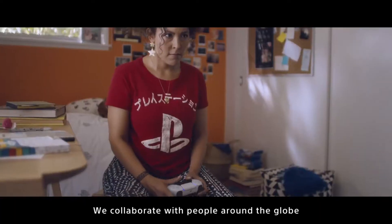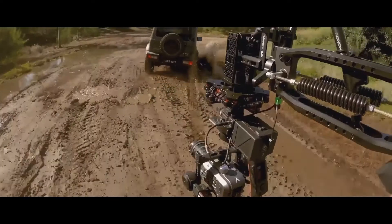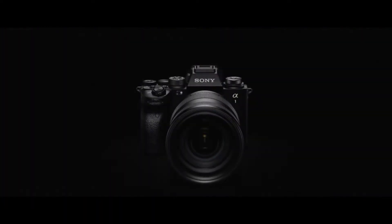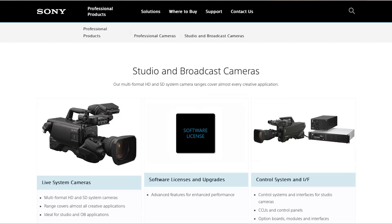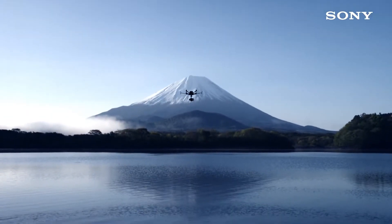In recent years, it's been best known for its PlayStation, headphones, TVs, and consumer cameras. However, Sony has a thriving professional camera and video solutions business, going beyond the Alpha line of SLRs and mirrorless cameras, including both cinematic cameras for movies and studio and broadcast cameras for TV. And it's the customers of these cameras that it's aiming the AirPeak S1 at.